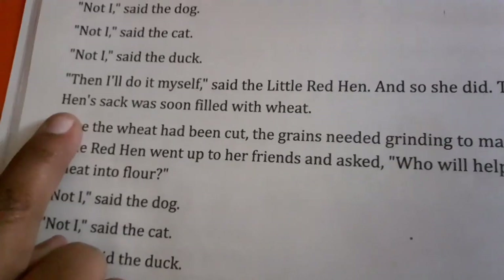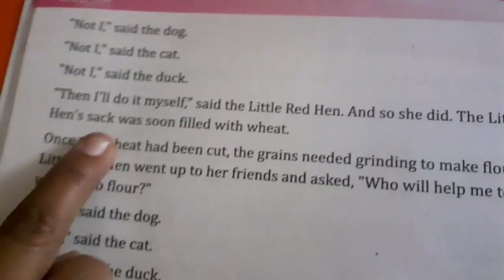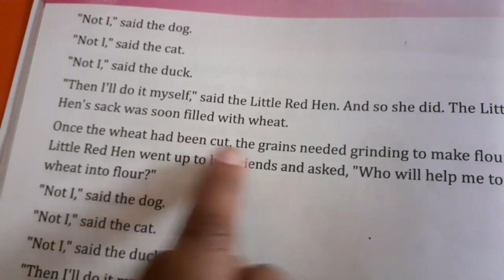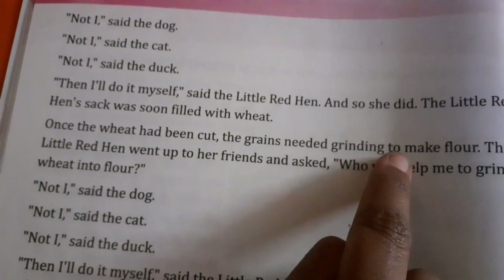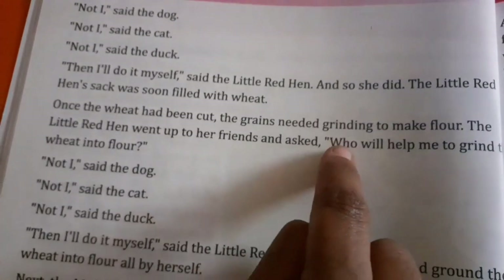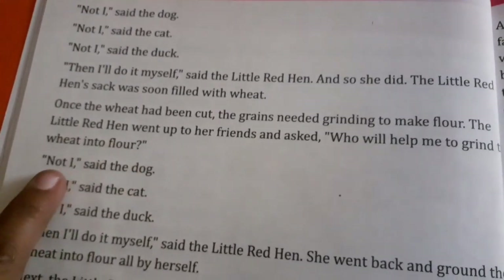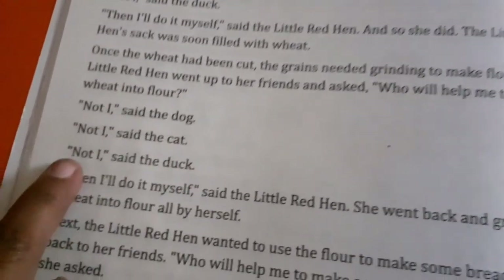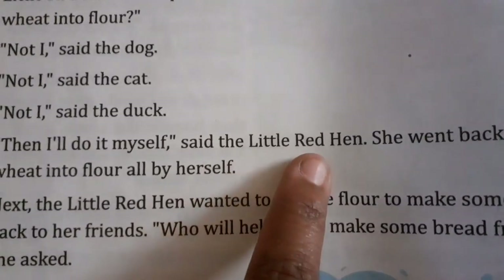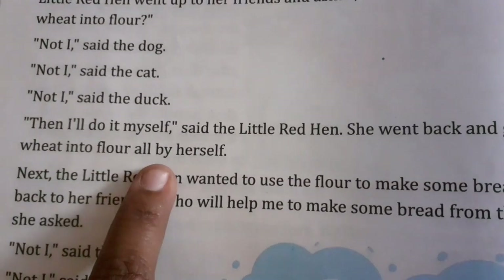The little red hen's sack was soon filled with wheat. Once the wheat had been cut, the grains needed grinding to make flour. The little red hen went up to her friends and asked, who will help me to grind the wheat into flour? Not I, said the dog. Not I, said the cat. Not I, said the duck. Then I will do it myself, said the little red hen. She went back and ground the wheat into flour all by herself.